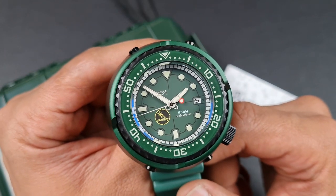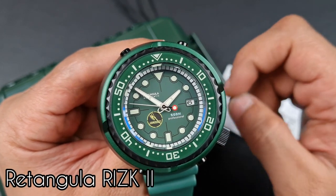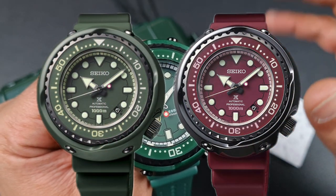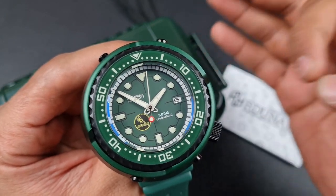Thank you everybody for tuning in. Join me on today's video where we will be reviewing the Rectangular R1Z K2, which is a Zaku tuner homage unboxed on this channel not too long ago. This watch is absolutely incredible.